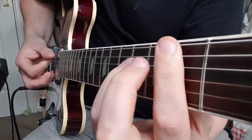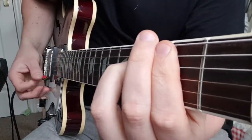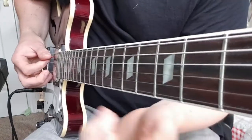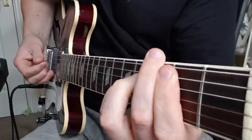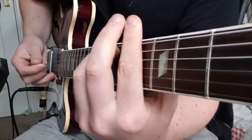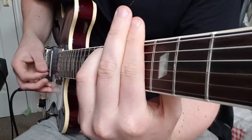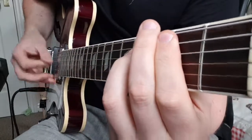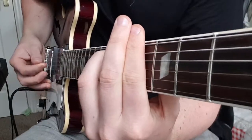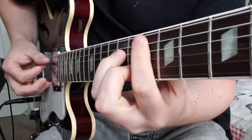You go back to the B add9 for the verses, and the bridge section — or middle 8 — starts with the B again. Then go to G sharp minor, back to B, back to G sharp minor.